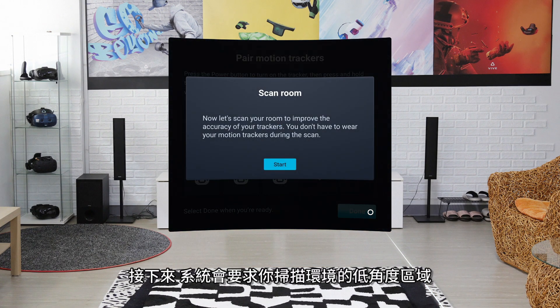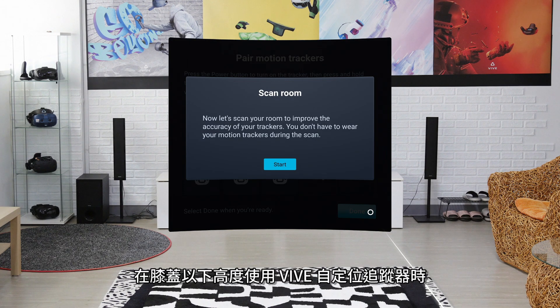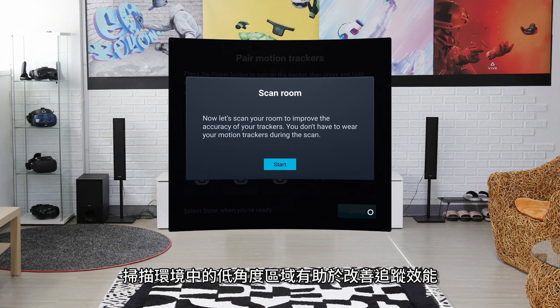Next, you'll be asked to scan the low angle areas of your environment. Scanning the low angle areas helps improve tracking performance when using the tracker at knee height or below.